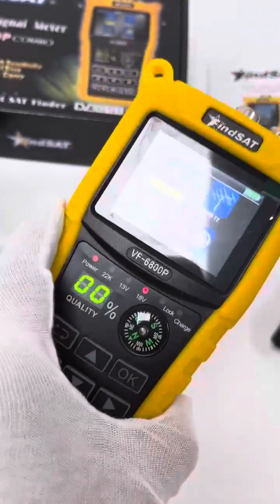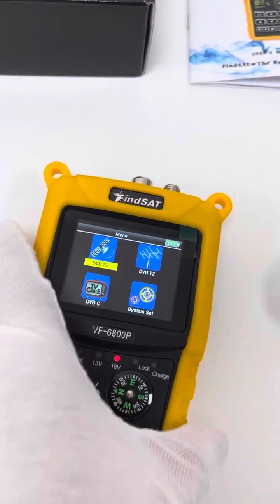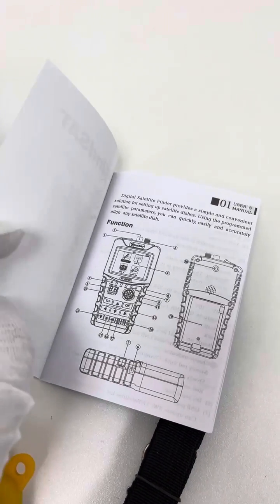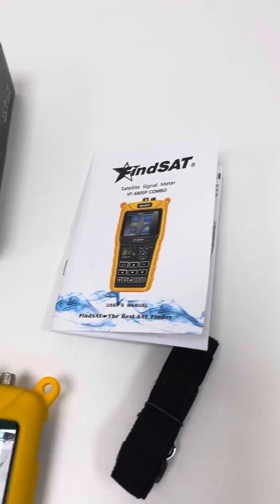The whole meter is protected by the yellow colored second case or surround. And this is the manual. The manual introduces some basic information in English — buttons, functions, and other simple information.